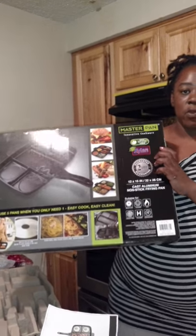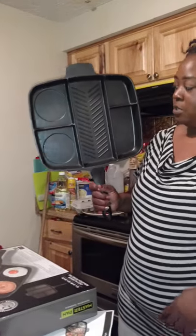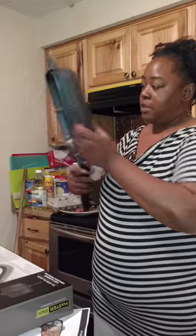You can use it on the stove top or in the oven up to 350 degrees, which is pretty cool. This is the pan — it's a really nice size. This is the back and this is the part that fits on your burner.